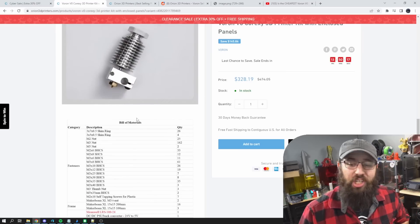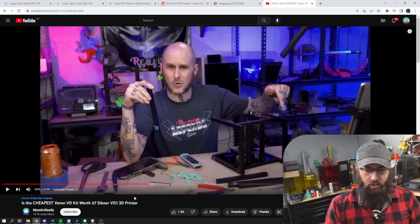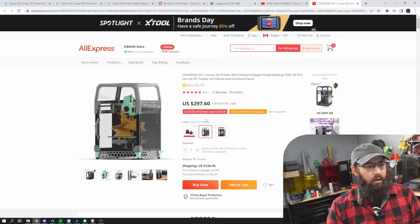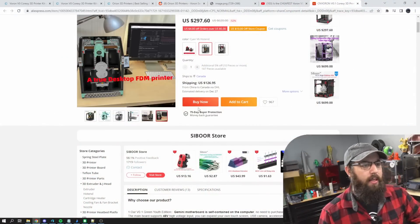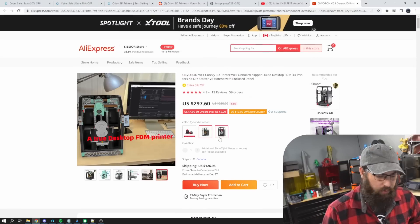They have Voron V0 kits for $328 US — again it's a Vivedino/FormBot kit — and electronics with a Raspberry Pi 3 for $328 with free shipping. A couple weeks ago, a YouTuber called Mandic Reality did a video on the Seabor V0.1 kit, which was the cheapest Voron kit at the time, and that kit came out to $297 US. That's a Seabor kit. The FormBot kits are better than the Seabor kit, and the Seabor kit doesn't come with a Raspberry Pi — it comes with a BTT Gemini controller board with a Raspberry Pi alternative built in.